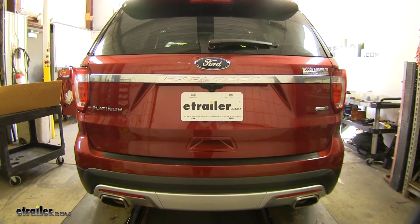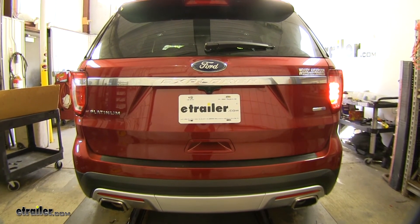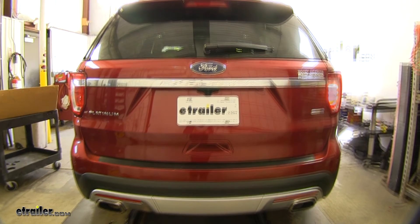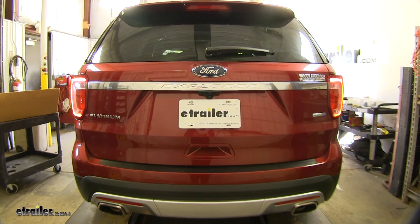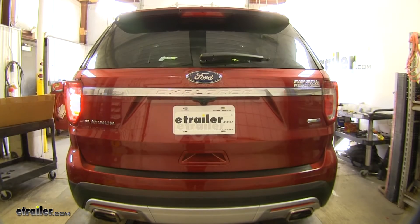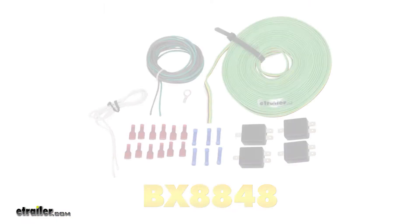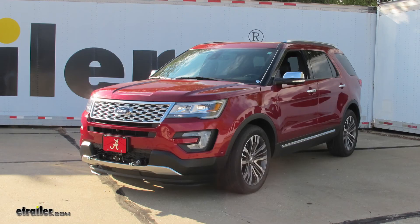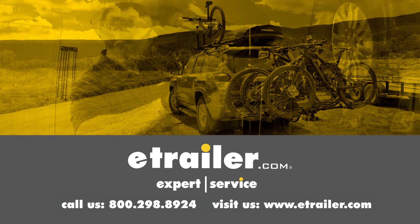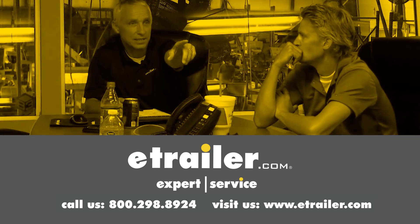Next we'll test out our lights using an alternate power source: first our right turn, left turn, tail lights, and our brake lights. And that'll do it for a look at an installation on the Blue Ox Tow Bar Wiring Kit for Diodes, part number BX8848, on our 2017 Ford Explorer. Thanks for watching — click the link in our description below to shop, learn more, or visit us at eTrailer.com. Leave us a comment if you have any questions.